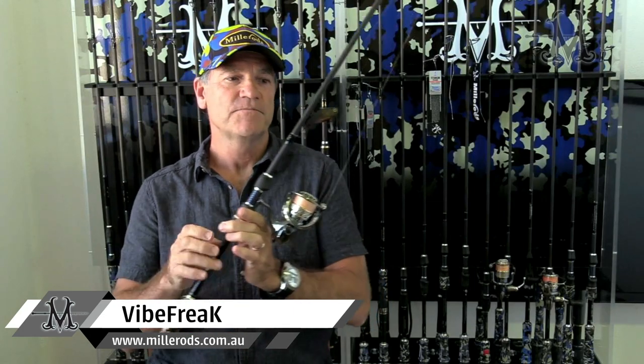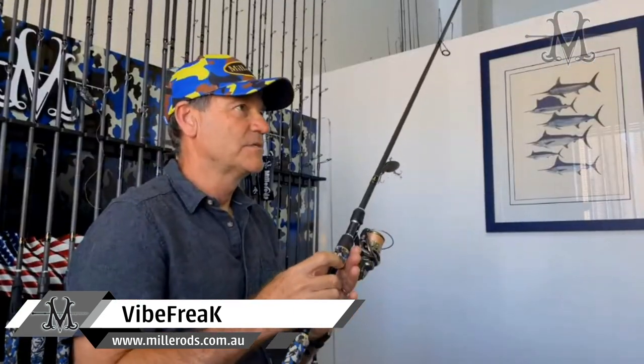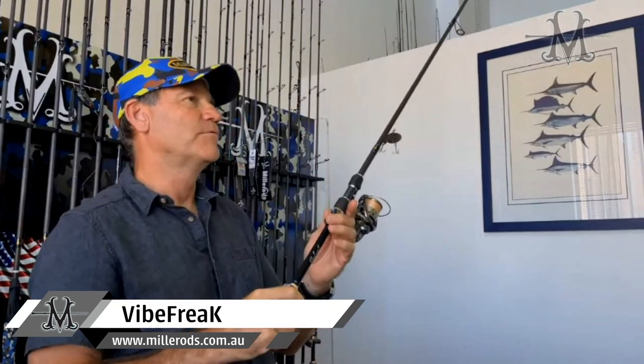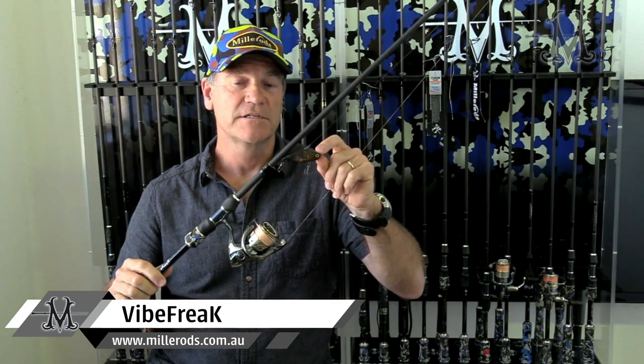The Vibe Freak is good for lipless cranks that are more bass-size lures — probably a couple of powers up in terms of blank performance. Both for bass using lures like this one, and for flatty fishermen that use quite large soft plastics around that half ounce or 15 gram to over 20 gram size lure.